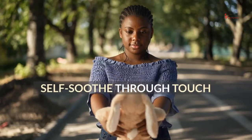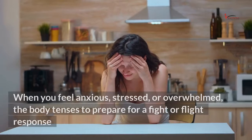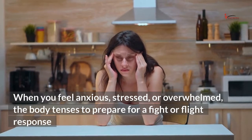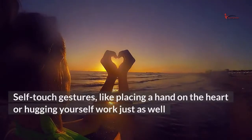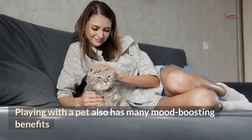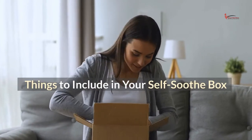Self-soothe through touch. There is healing power in a touch. When you feel anxious, stressed, or overwhelmed, the body tenses to prepare for a fight-or-flight response. When a hug or touch from others is unavailable, self-touch gestures like placing a hand on the heart or hugging yourself work just as well. Playing with a pet also has many mood-boosting benefits.